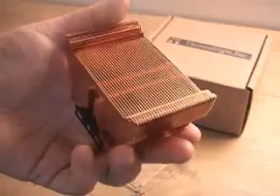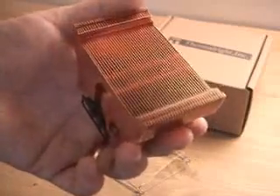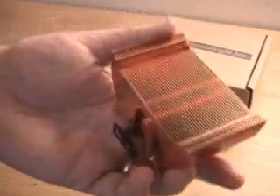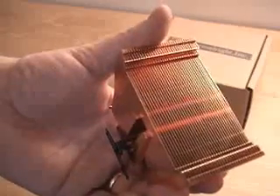You have a couple of options for the fan: 60, 70, or 80 millimeter. The dimensions on this are quite unusual, as you'd expect from a uniquely designed heatsink. The top without the fan measures 87 by 56.4 by 48 millimeters.